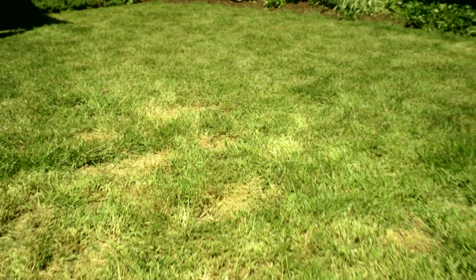On this episode of Yard Rescuers, we'll show Marnie how to fix her lawn's dead patches in one of the most high traffic areas of her yard.